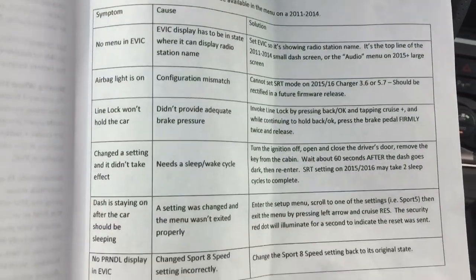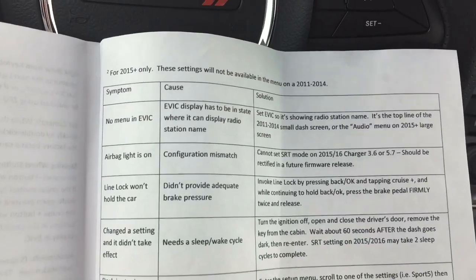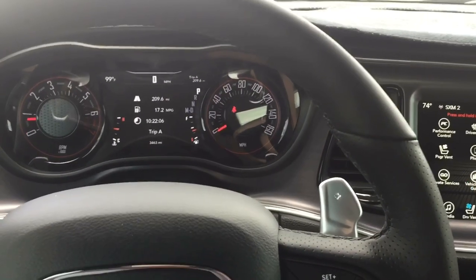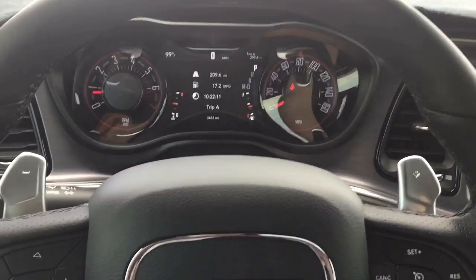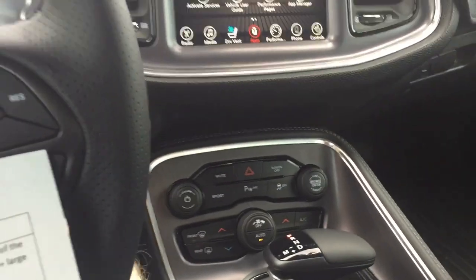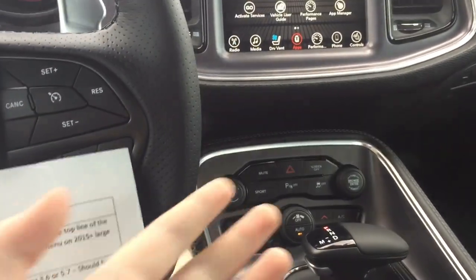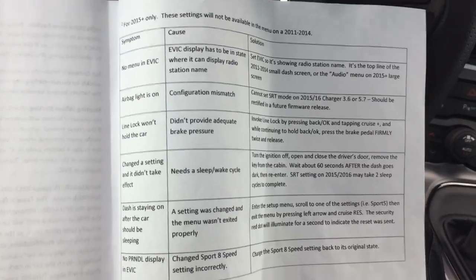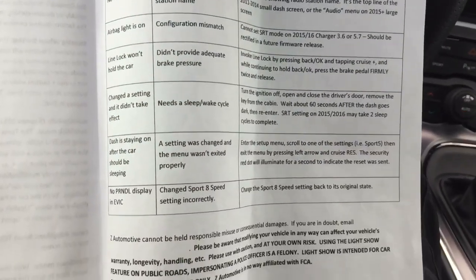Here's a troubleshooting page they have in case anything goes wrong, because some features won't work on some cars depending on the build. There's a V6, V8, the 6.4 Hemi, Hellcat — so many different combinations and options. Like, this car doesn't have the super track pack, some have an SRT button or a launch button, so there are minor problems you can fix by changing settings.